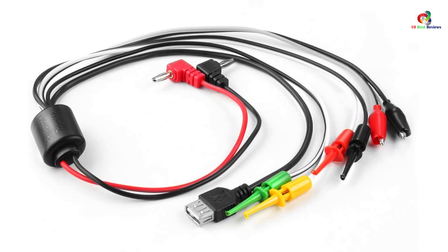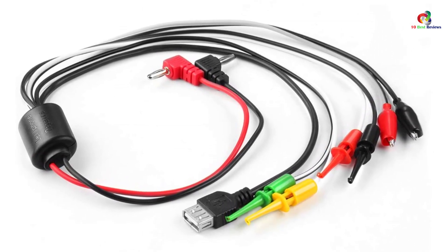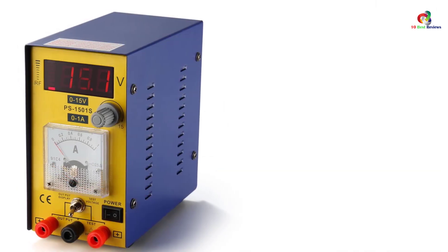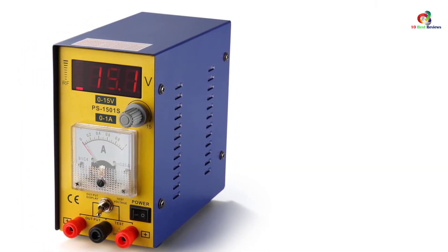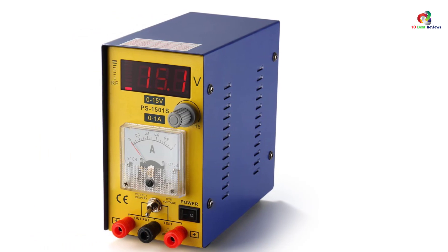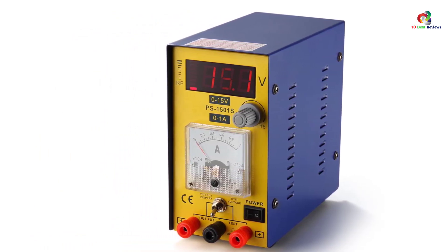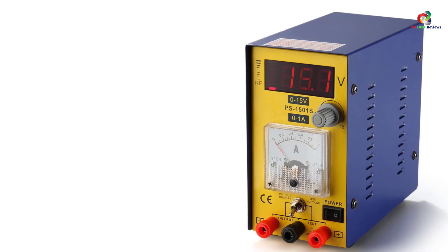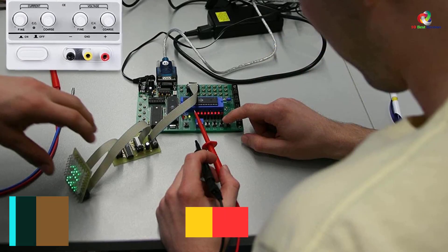There is also a digital display where you can view the settings or the number of volts. It is engineered with circuit overload protection and low noise. With all the high-quality components, it functions as designed and is sensitive to light alarm and sound. It is compact, lightweight, and portable.